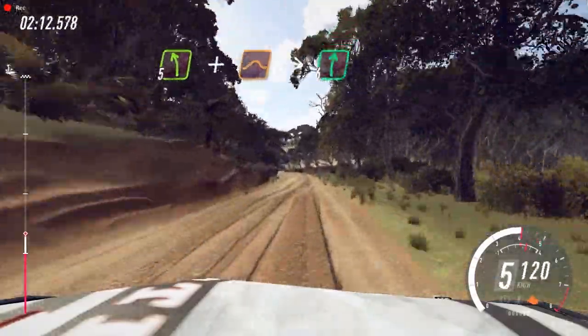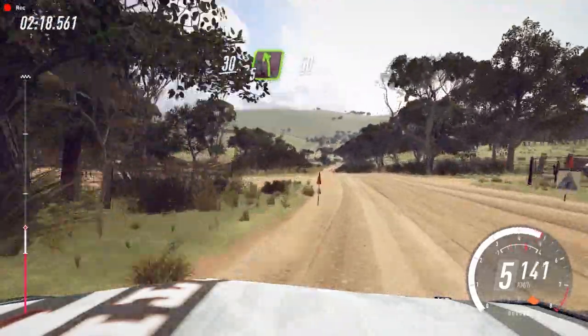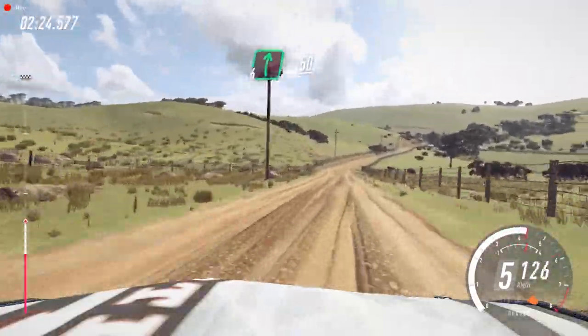Into 6 right. 30. Small cut, 5 left of a crest, bump, 50. 6 right long and keep left of a 50, 2 left long tightens.